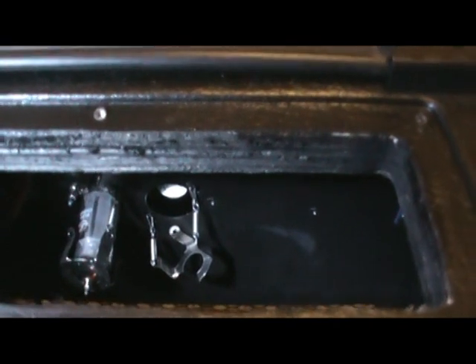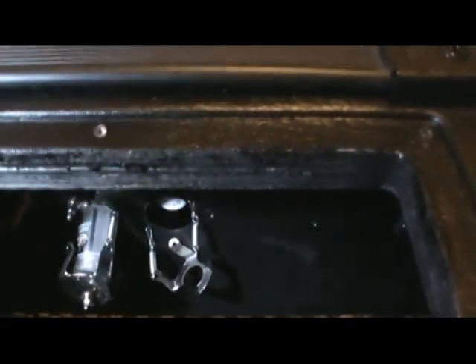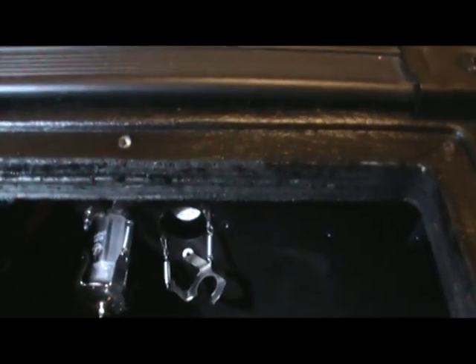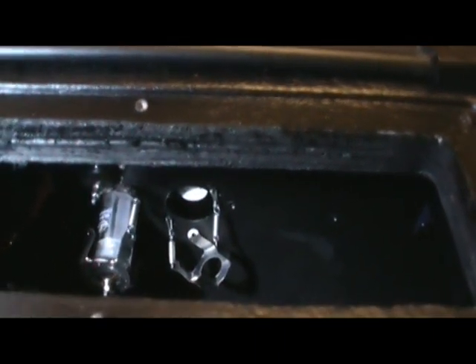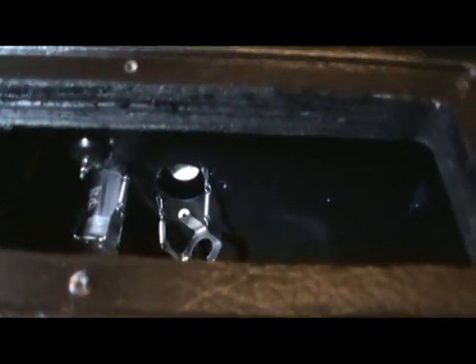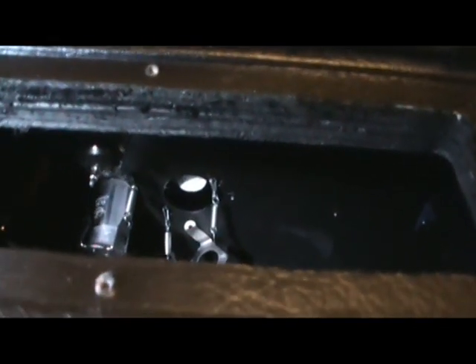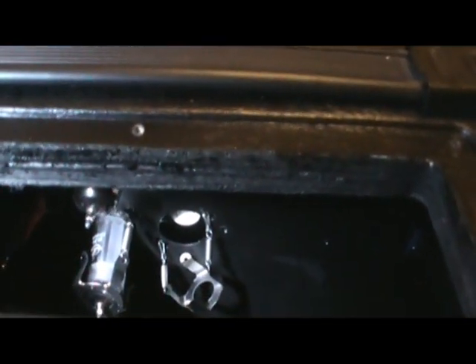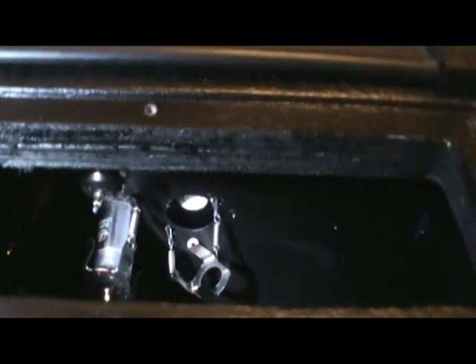It really only made racket when you started playing through it. I don't know if it was the vibration - the amp vibrating in the cabinet - or if it was the changing voltages when you were playing. It was just when you were playing that it would do that, and it was intermittent.